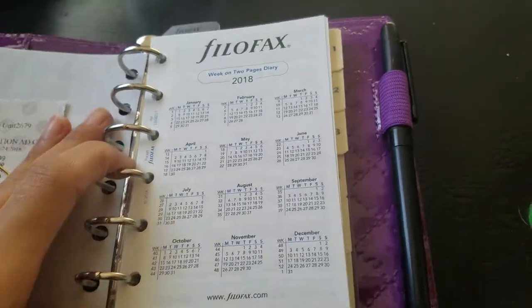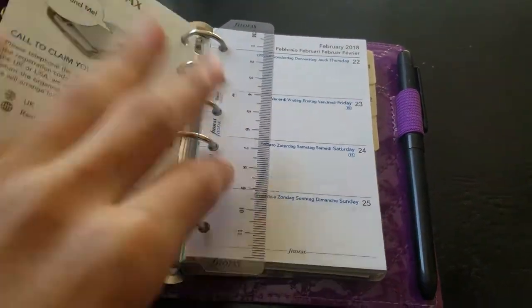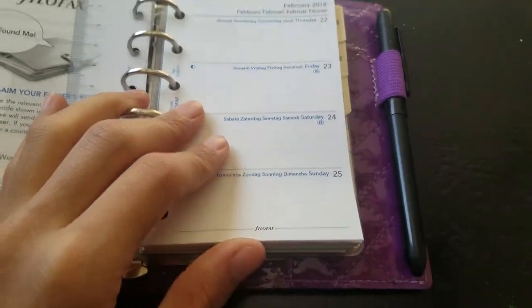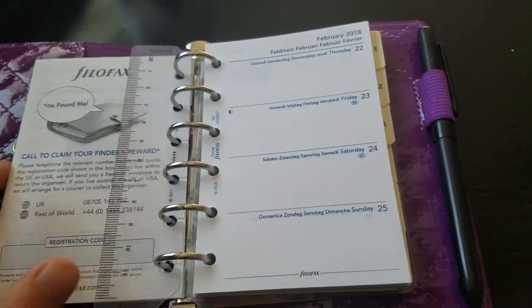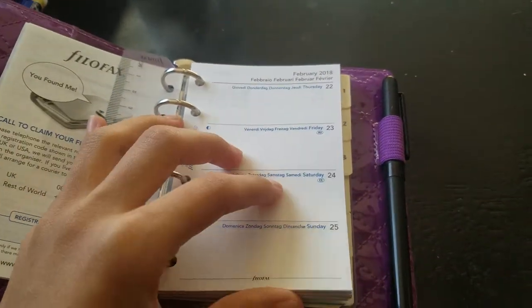Next we're moving on to the 2018 calendar. There's also a little Filofax bookmark. Next we have the Filofax week on two pages. Here I'm just going to be writing my schedule and any to-dos or whatever is going to happen.